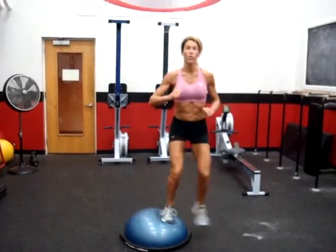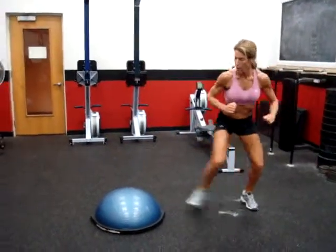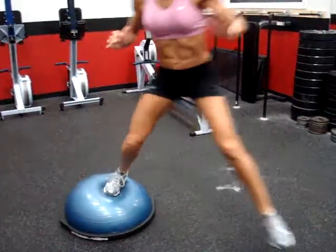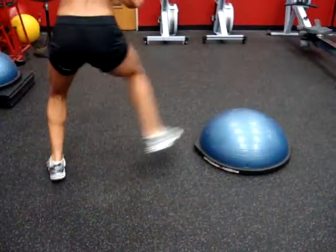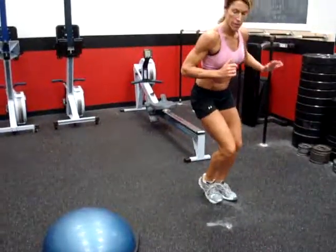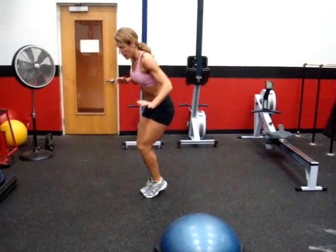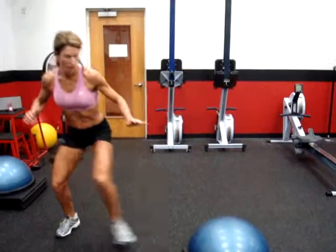The next exercise is stepping on and stepping off the BOSU. This is great conditioning for sports like skiing. Clients love coming all the way around the BOSU. Keep an athletic stance, which means hinging from the hips, knees, and ankles. Once you do this progression, turn around and lead with the opposite leg. You can increase the intensity by the distance that you move away from the BOSU.